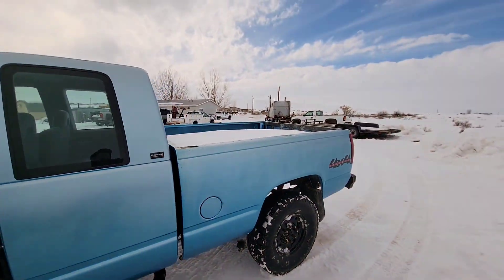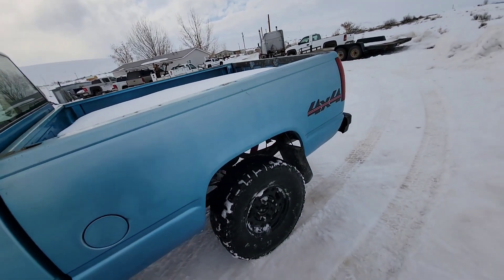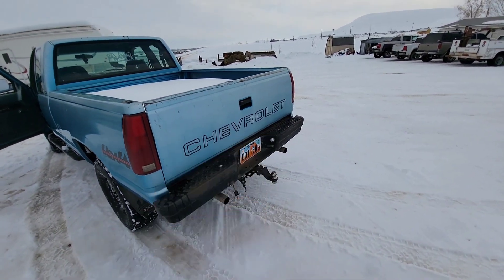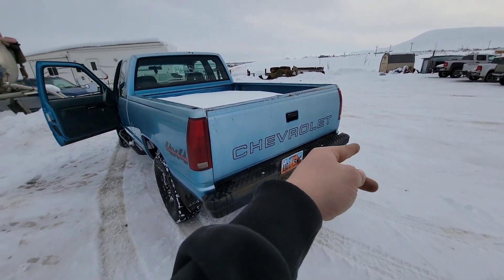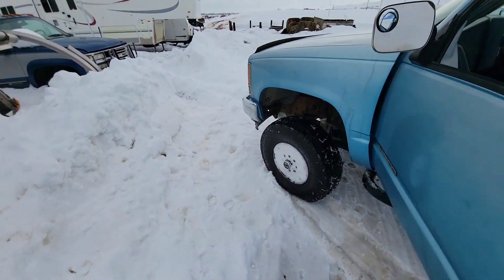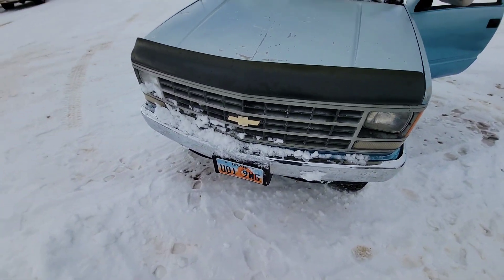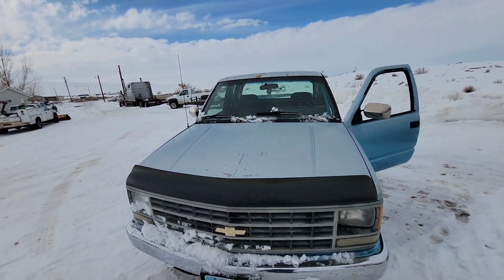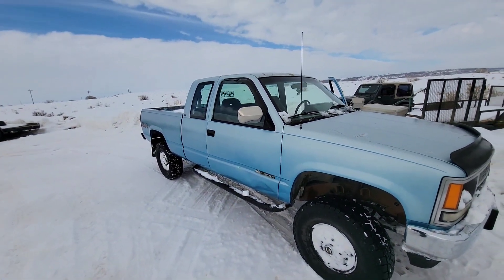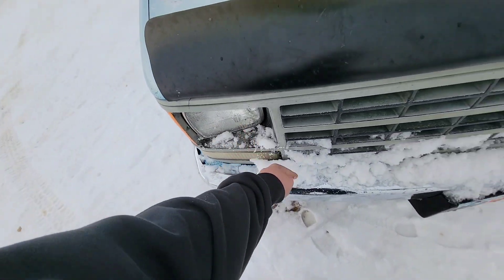I'm thinking about turning it into my camping rig — taking my camper shell off that other truck and putting it on this one, building a spare tire carrier, a cooler mount, a little swing that folds down into a table. I've got a winch bumper for it. I want to put some cool headlights in it, maybe color-match the grill, put the winch bumper on, build a hoop, put some lights on the hoop, get some different wheels and tires, and call it good.